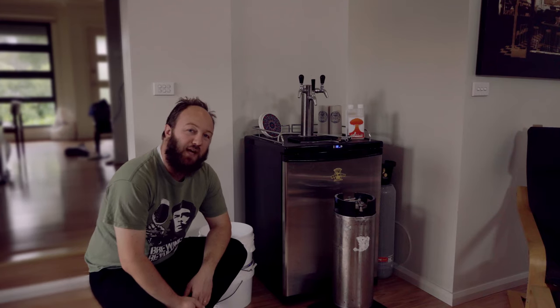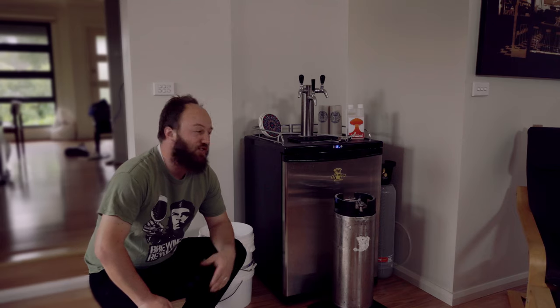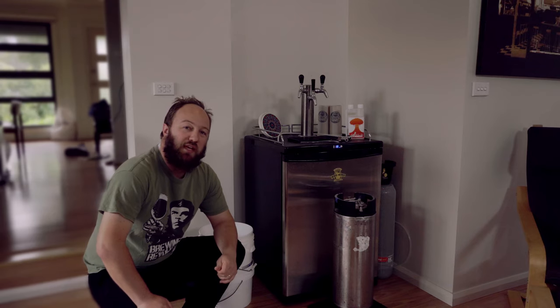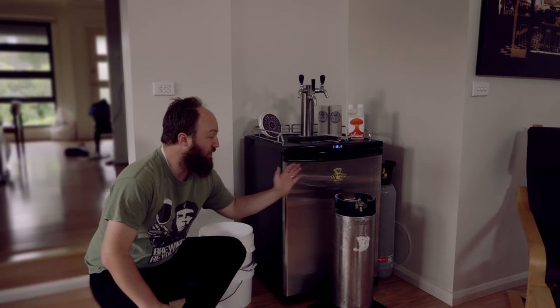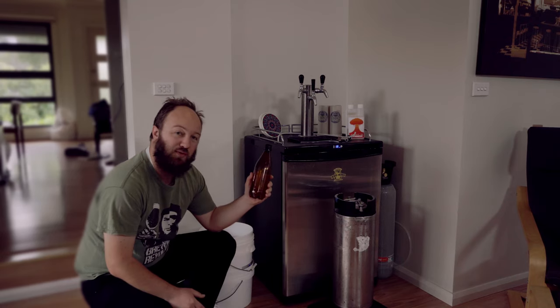Hey guys, Stas here. We're here today to talk about bottling off a keg and how you might do that. Today I've got to bottle off some beer to send to a couple of friends who we did a collaborative brew day with. You might also want to bottle off some beer to take to a party or if you wanted to enter your beers into competitions. This is specifically for bottling from a keg into some PET bottles.